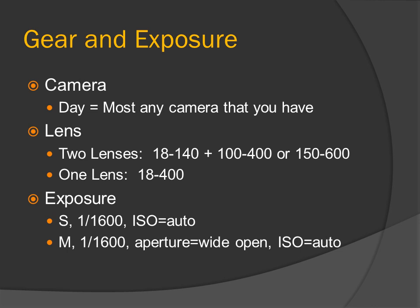Exposure. Shutter priority: 1/1600 of a second, ISO auto. Or manual: 1/1600 of a second, aperture wide open, ISO set to auto.